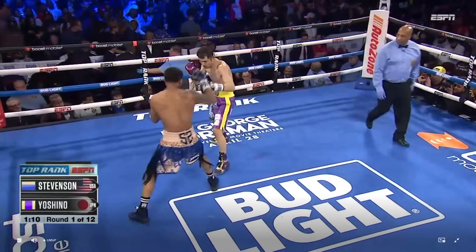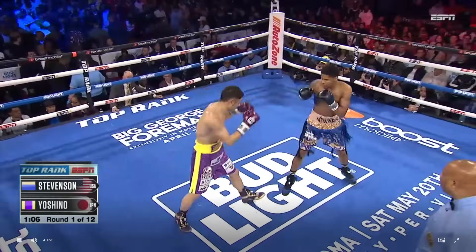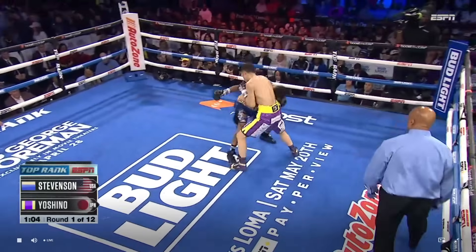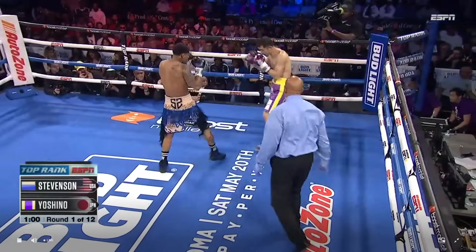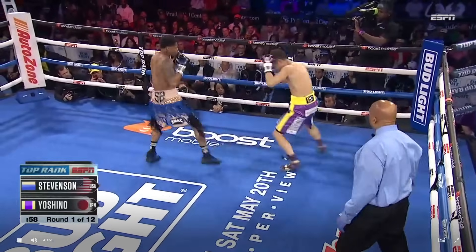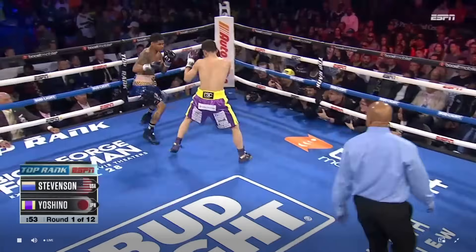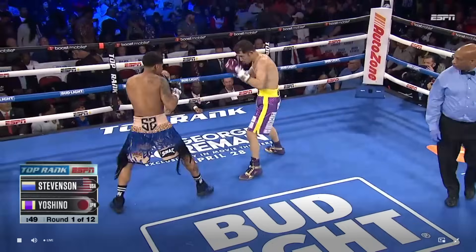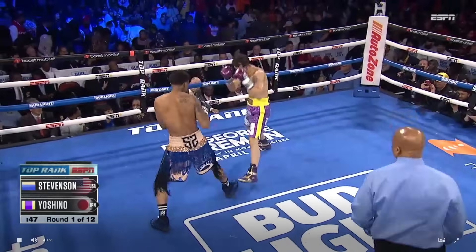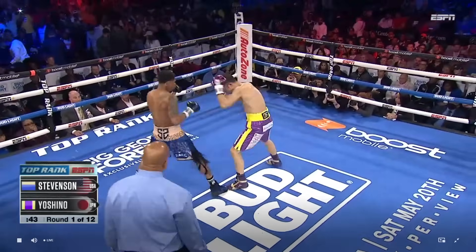You always talk about Stevenson being a master of range. What do you see early on? I went into his dressing room earlier today and I asked him: how long does it take you to figure out your range and distance and where you want to fight? He said, give me two rounds. Two rounds. That's what he told me. So it's all about positioning right now — he's gauging what it is Yoshino's trying to do. He understands, and he wants to take that away from him.